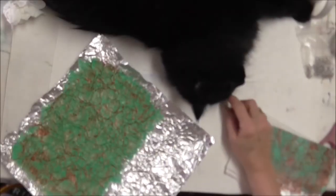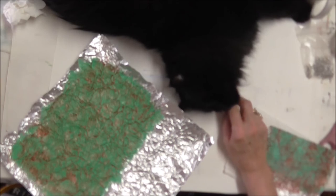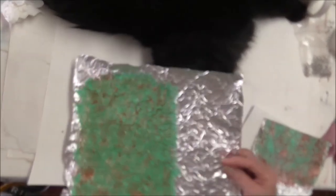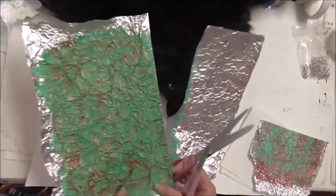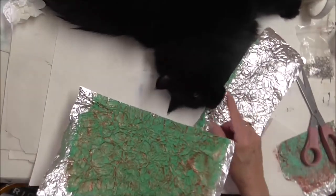My studio companion, my studio assistant Miss Kitty, thinks we're probably finished with this. Now I'm ready to cut it and get it ready to make a couple more paper clip charms. I've got an order for a couple of them, so she and I are going to go ahead and get started on those.